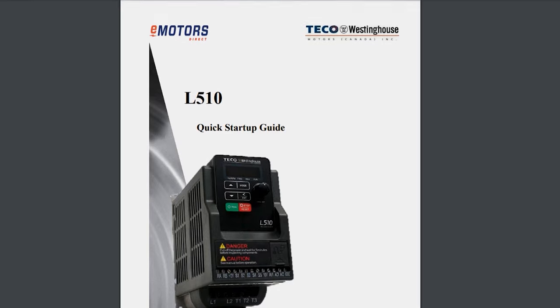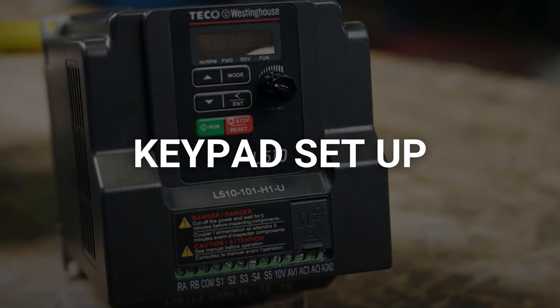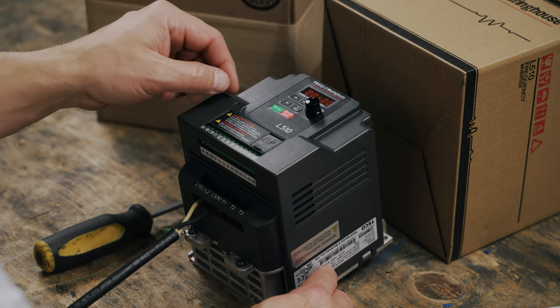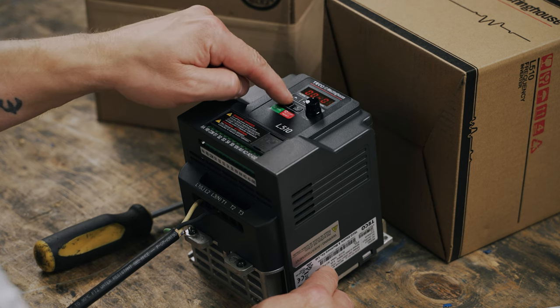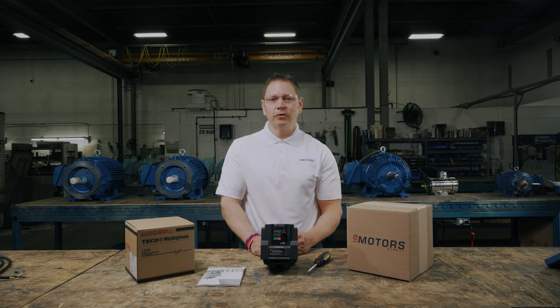We'll make these power input connections to start up our VFD and start configuring. On the first power up, we have to do the keypad setup. Press mode until you see four digits separated by a dash like this. Press enter and use the up and down arrow keys to find 00-00 basic function. Today, we'll set three parameters, which is everything you need to know for basic setup.